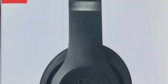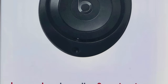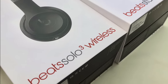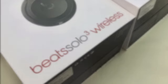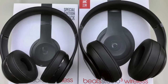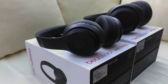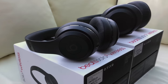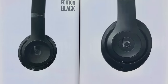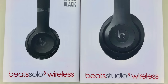Hi guys and welcome back to Gamertech. With the recent release of the new Beats Studio 3 Wireless, I thought it would be a good opportunity to check them out and see how they compare against the Solo 3 Wireless, released back at the end of 2016. So today I'll be having a side-by-side comparison, taking a look at the features of each pair of headphones and giving them a quick review. If you're interested in purchasing one of the new generation Beats headphones, then hopefully by the end of the video you'll have a better idea about which will be the better option for you. So without further ado, let's get started.